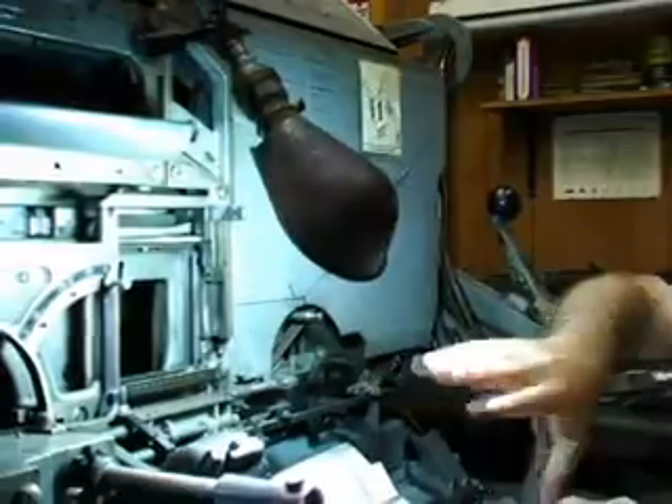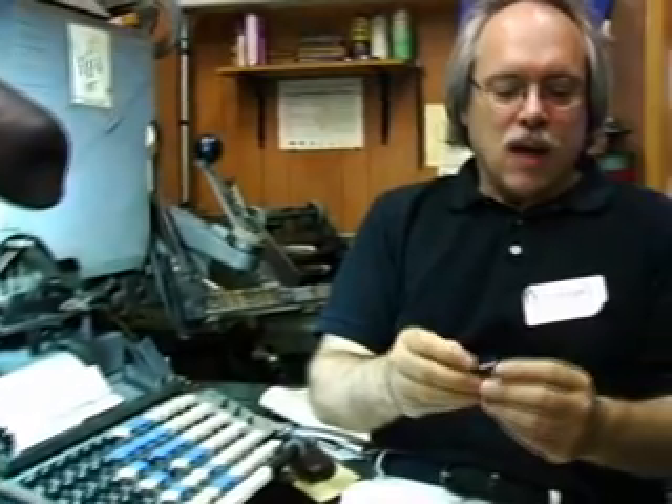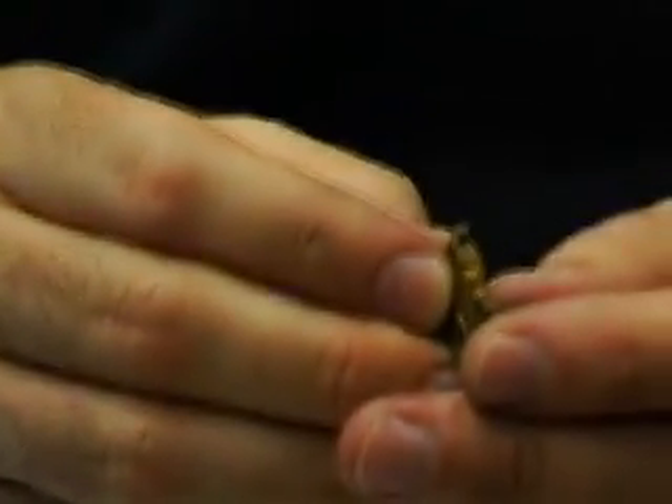The Linotype machine is composed of a composing section, a casting section, and a distribution section. And the key to this whole thing is the matrix, or mat — a small piece of brass on which is engraved a character, in this case the Roman and Italic.